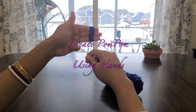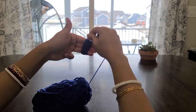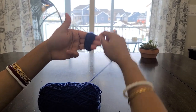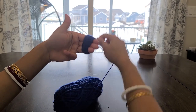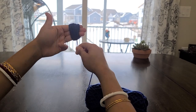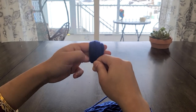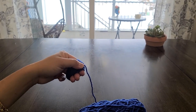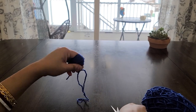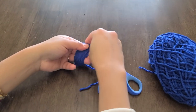The second way is to use your hands. You can either use three fingers for a medium sized pom-pom or four fingers for a large sized pom-pom. Wrap the yarn around your fingers 50 times. Once you have finished wrapping, cut out the yarn and tie around the center with a tight knot using another small piece of yarn.